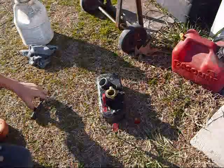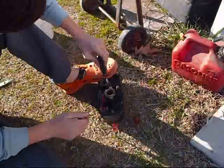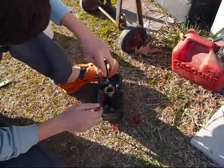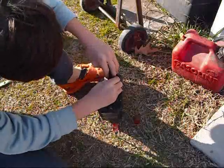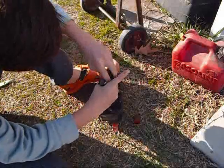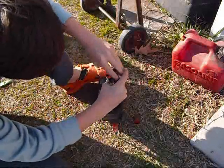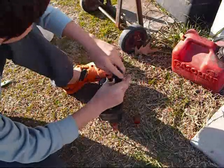We're going to tear this out and I'm going to clean it a redneck way because I don't have any carburetor cleaner. This is just a shorter, quicker version than the seven minutes of video I took. This thing was full of oil — I don't know how it got in there but it was full of 30 weight oil.